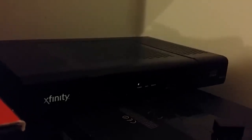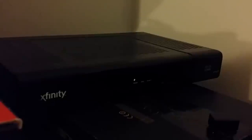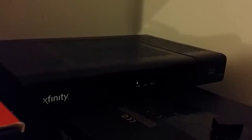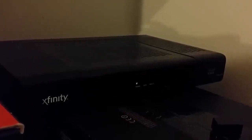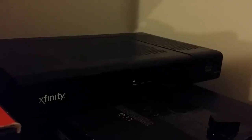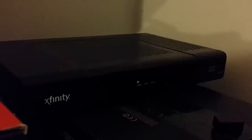Just so you know, this is the Cisco RNG 150N, and it's not a bad box — it's just a pain in the ass. What comes in the box when it's brand new? Well, a remote, batteries, the cable box, an HDMI cable, a couple of coax cables, and that's it. No IR blaster, a couple of generic pamphlets, and you don't even get a channel guide.